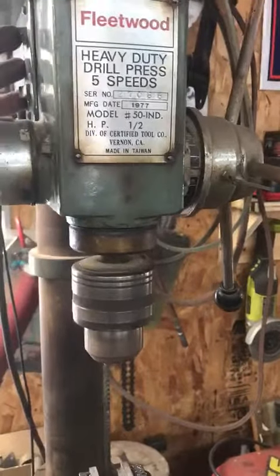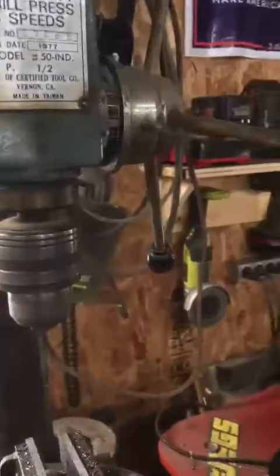Listen to that — it's a killer. Here's my little drill collection, little batteries up there.